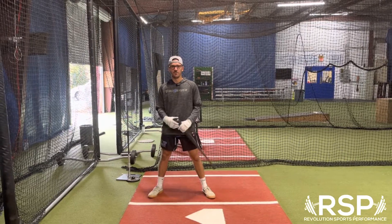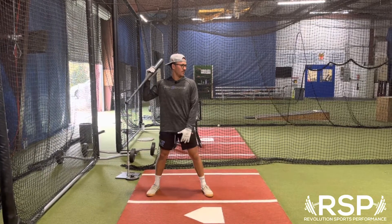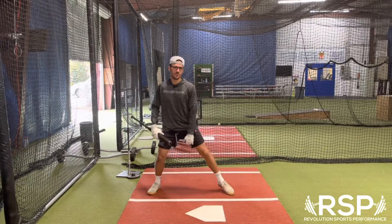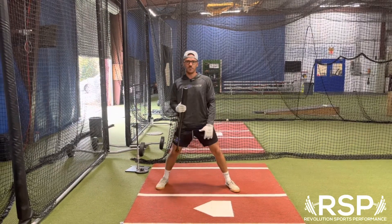What's up guys? Today we're going to talk about the importance of being able to internally rotate into both of our legs. During our load, the internal rotation is going to allow us to maintain that coil through a positive move, and then with our front leg we need to learn how to internally rotate so we can rotate behind the baseball.